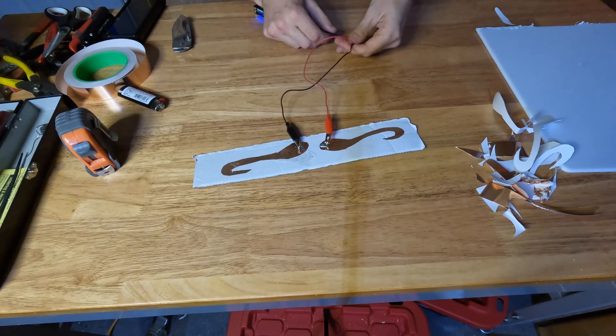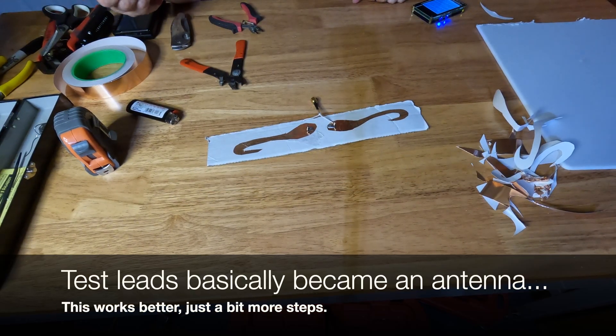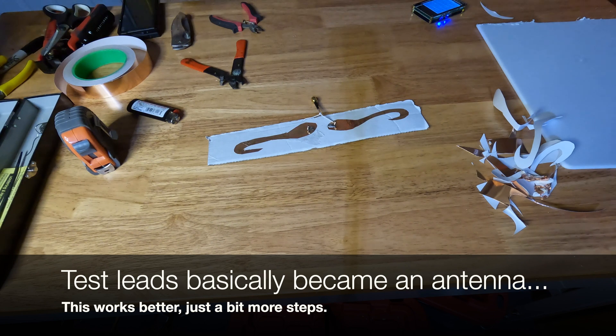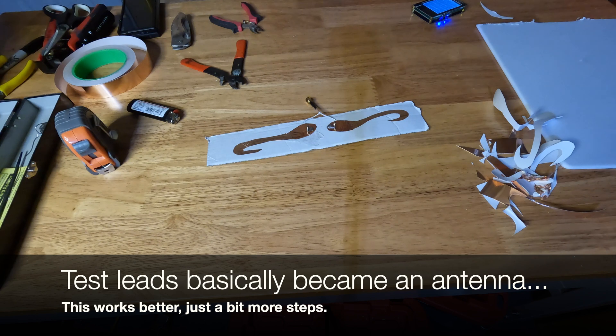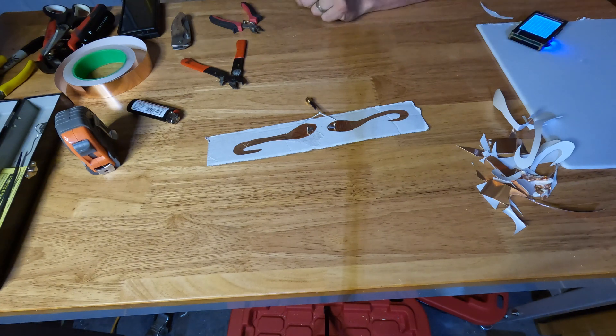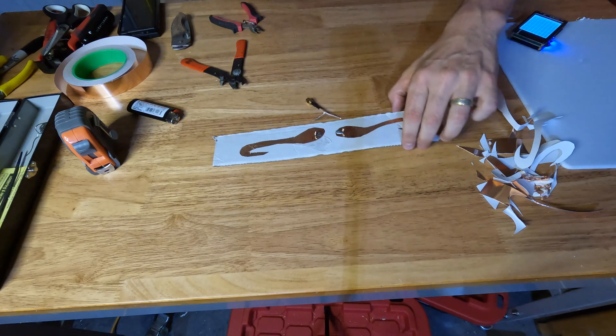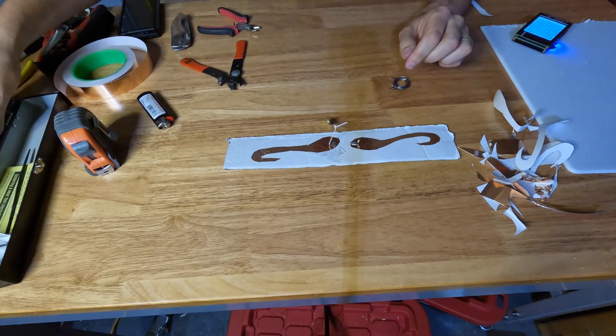Let me get these on as close together as I can. The leads, if they're not hooked together, they're not canceling each other out — the leads are in the antenna, so it's throwing everything out of whack. So live and learn, let's do some tests.